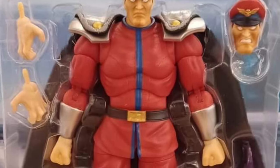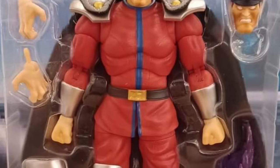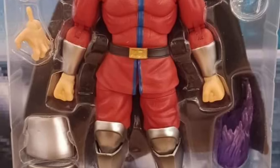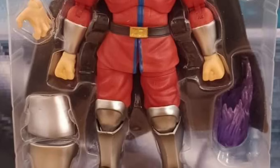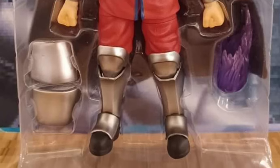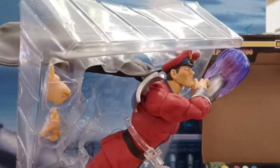Now, I know what you're thinking. You're looking at it and you're like, where are his pupils? They're there — they're just very minuscule. I zoomed in and they are actually there. It's not like a poltergeist version of M. Bison where he's possessed or anything like that. The pupils are there.